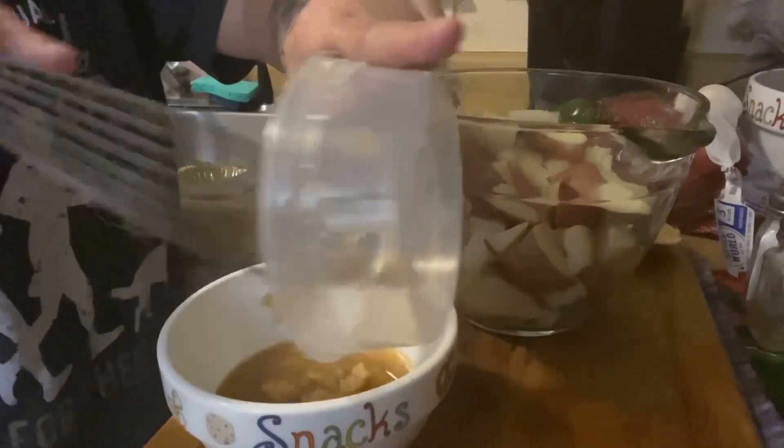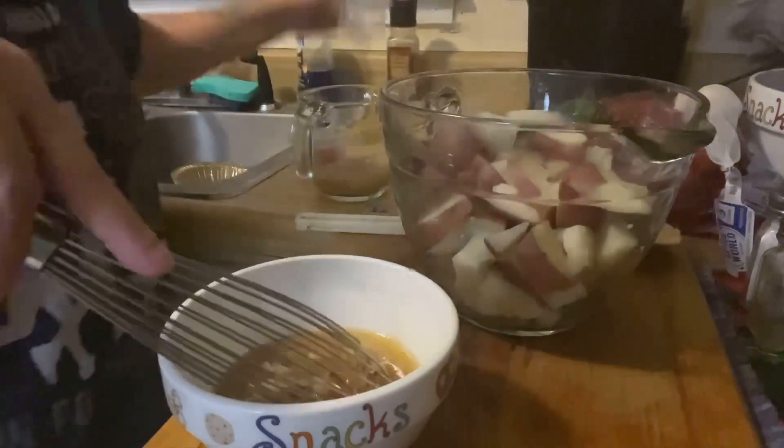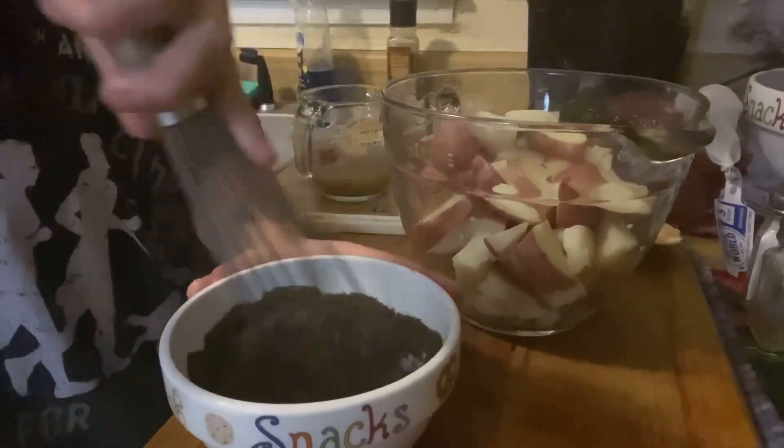First, let's whisk your garlic into half of your Italian dressing. Add salt and pepper, add your dill to this, and mix well. Add that to your potatoes.